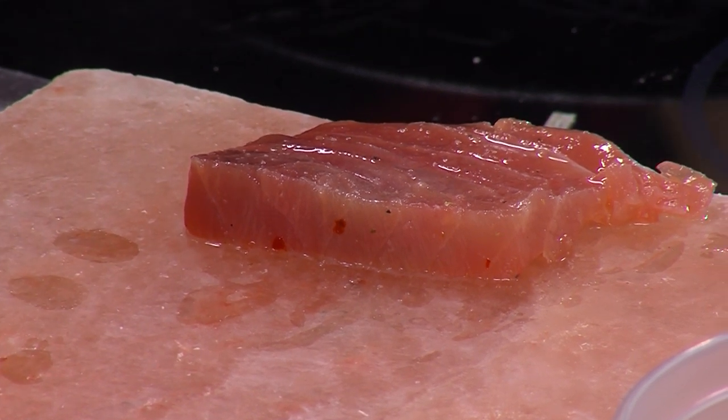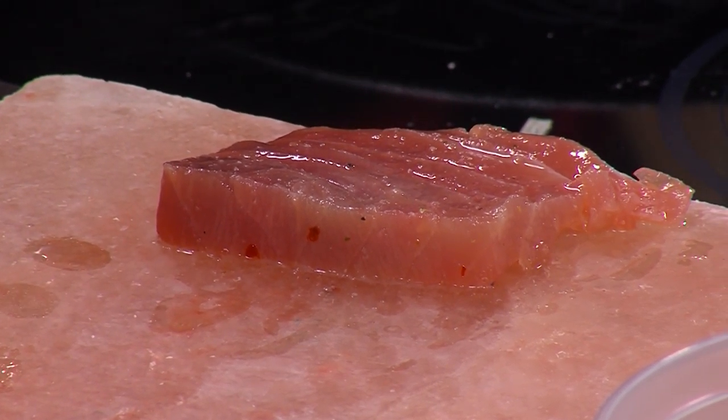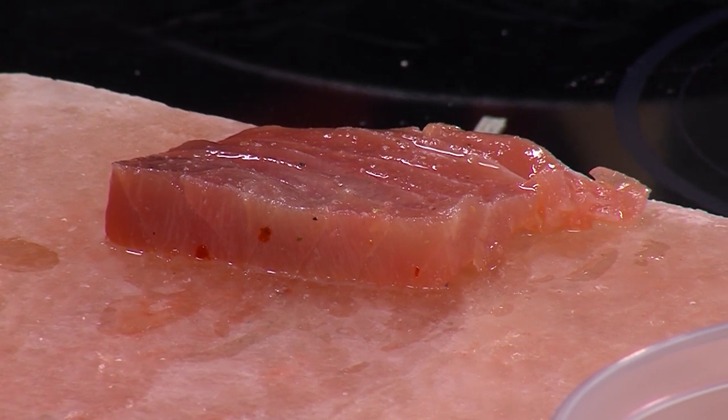There's no salt in anything that we have on this dish because all the salt you get is from the board. You don't want to over salt it.